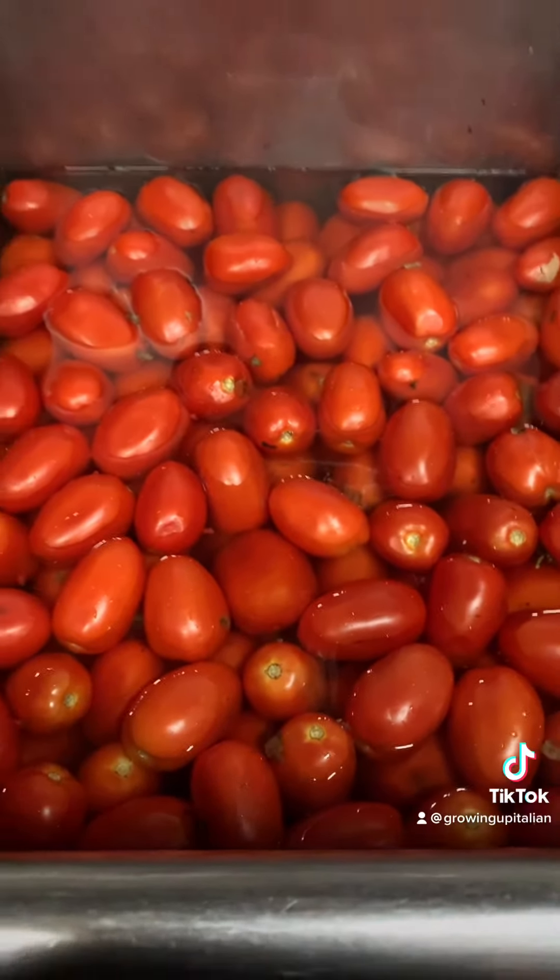My mom closed the jar but she didn't do it too tight, because you have to leave just a little bit of space. After you put it in the crate lined with blankets you have to let it settle for a bit. We usually let it settle for a couple of days to get that pressure out, and then eventually we'll seal the jars tight.